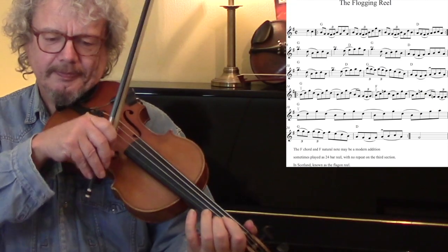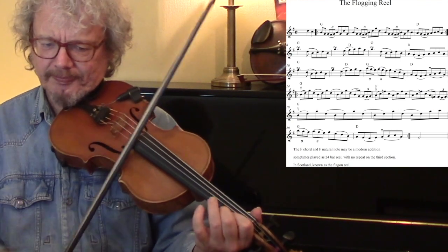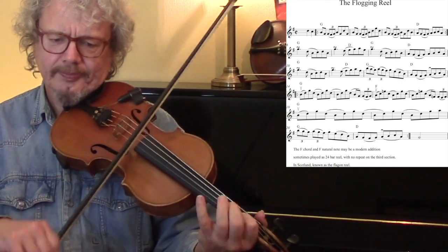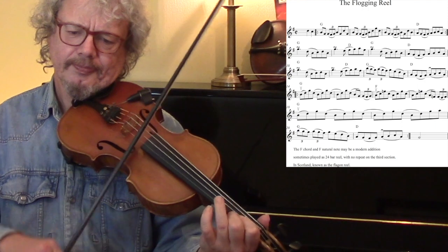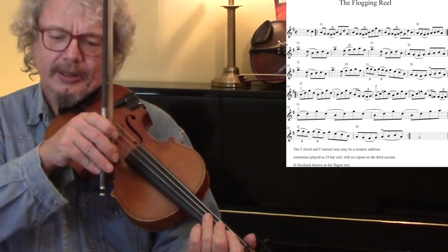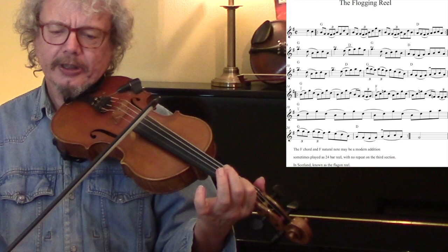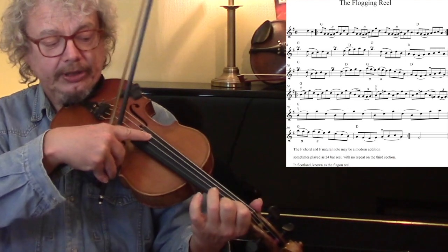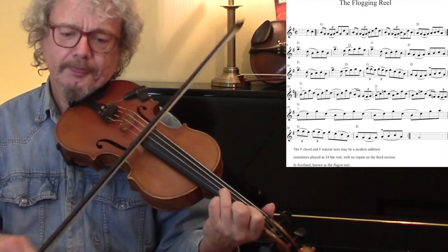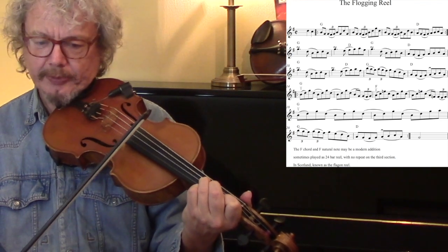So that's the first part. Then we start the next part with a roll on the G. That's the B part. The C part — so the first finger goes down, stays down, and we go up to the third finger, which stays down as well. Another triplet there, and then bring them all off.